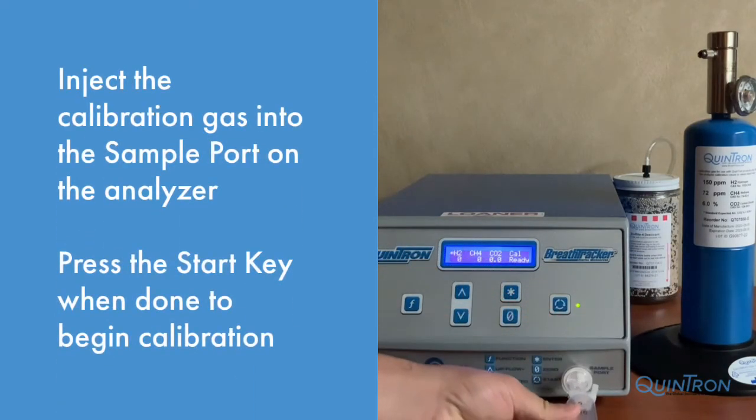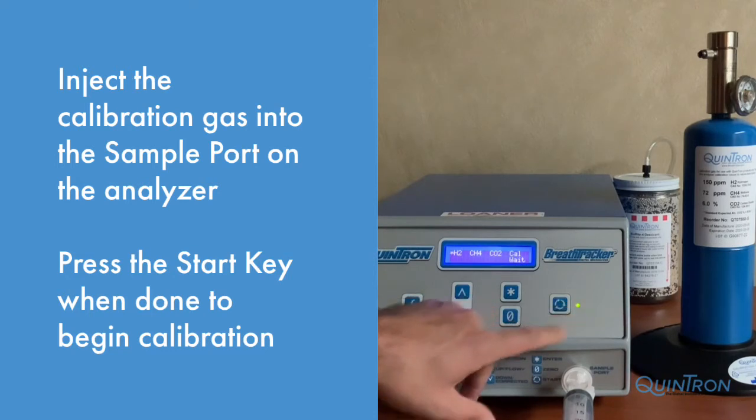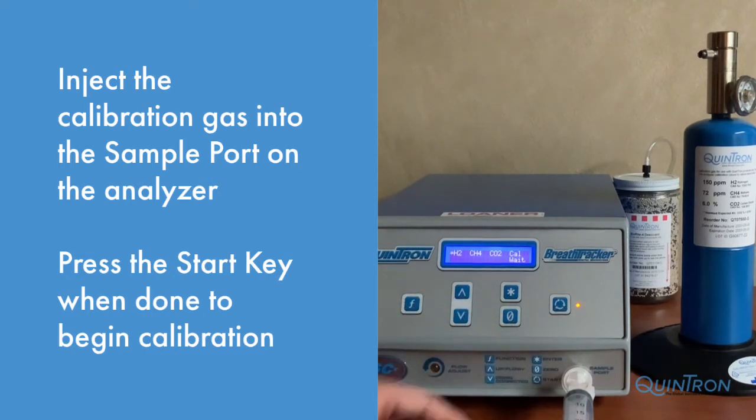Insert the stopcock into the sample port on the front of the analyzer. Open the stopcock, inject all of the gas, and press the Start key to begin calibration analysis. The light will turn amber.